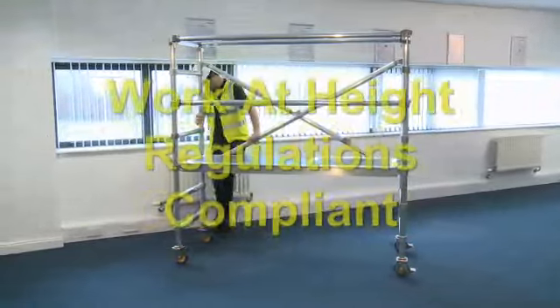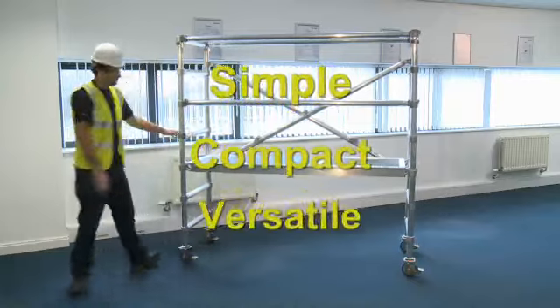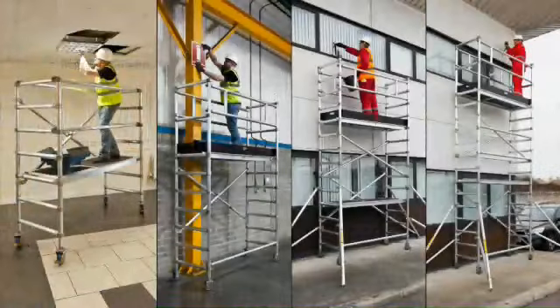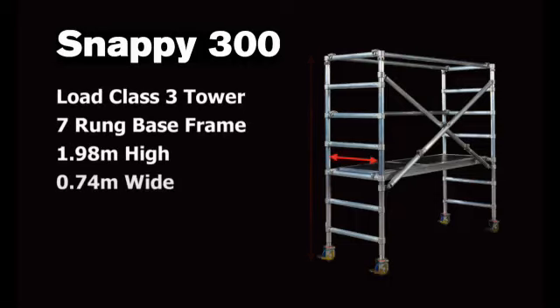Designed especially for low-level working heights, the Snappy serves as a simple, compact and versatile access solution. Ideal for a wide range of trade types and applications up to working heights of 6 metres. The Snappy 300 is classified as a Load Class III tower. Its 7-rung base frame is almost 2 metres high, 0.74 metres wide and 2 metres long.